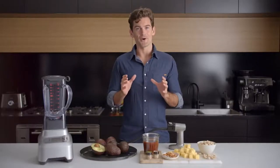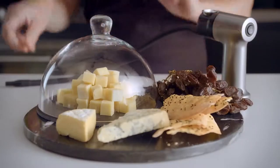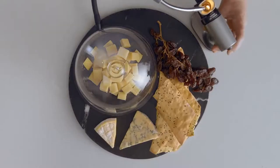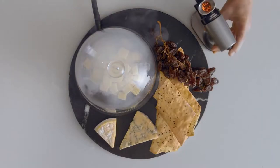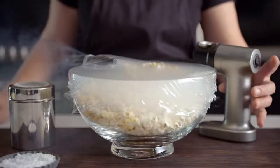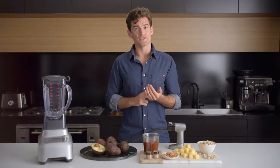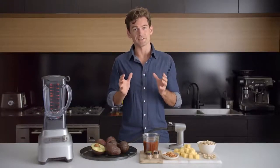Take whatever you plan on smoking and create a container for the smoke to sit in. The idea is to get the food and smoke in contact to really infuse that smoky flavour. You can use things like bowls with cling or plastic wrap film, containers, blenders, food processors, or even something as simple as a ziplock bag.